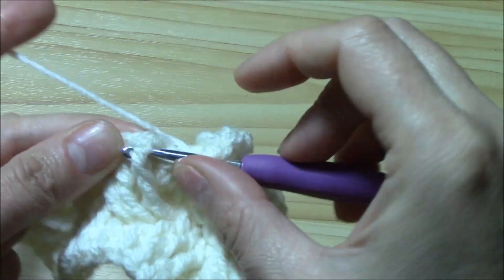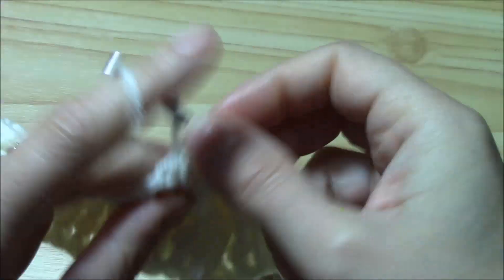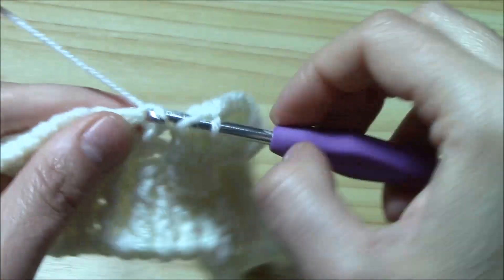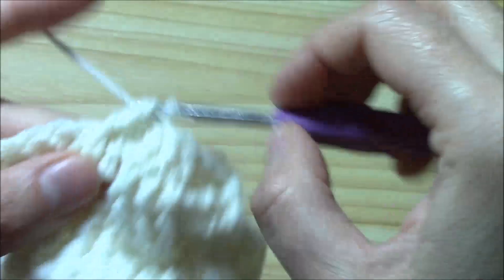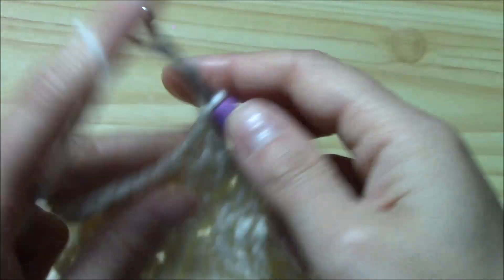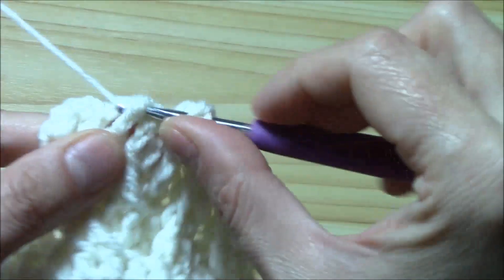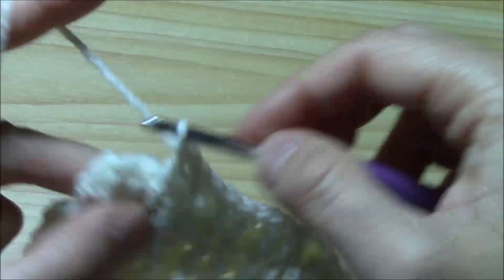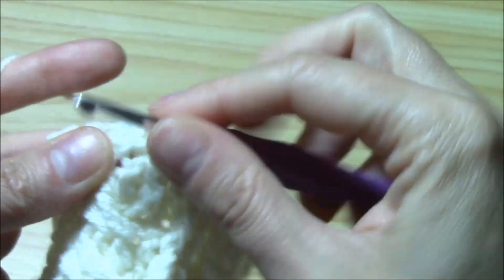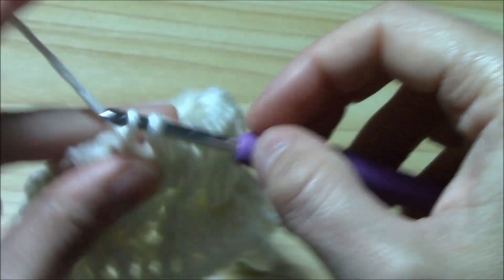I crisscrossed. Now I just work front post double crochet for the last group of three. Then double crochet, then front post, front post, and normal double crochet. And now we crisscross the small cable: skip two, work a long double crochet for the next two stitches, then come back and work long double crochets — front post — for the two skipped stitches. And we finish as we began with two normal double crochets. Now you know how to work the pattern.